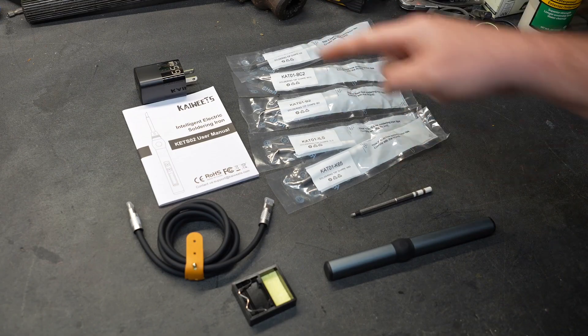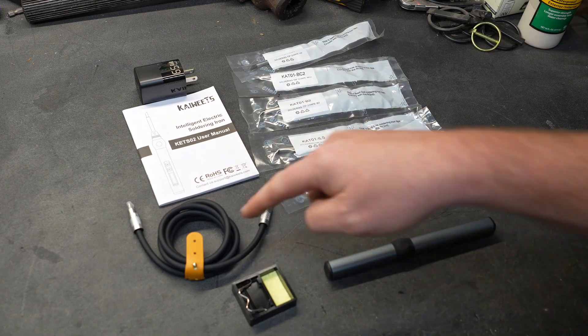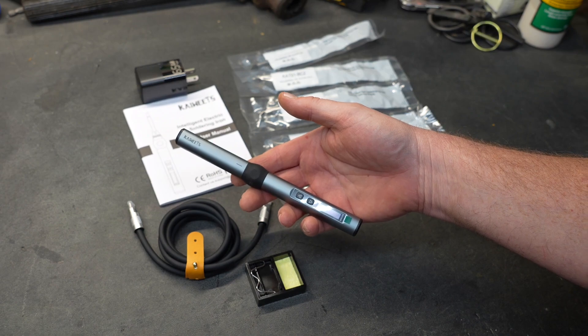Inside the box you will find all of those tips, the power supply, a very thorough manual, an extremely nice power cable, a soldering iron stand with a tip cleaner sponge, and the soldering iron itself.